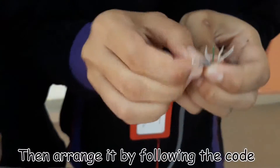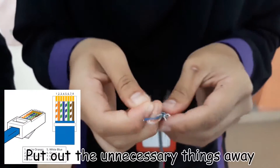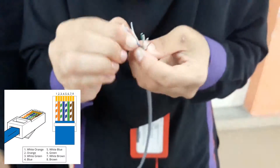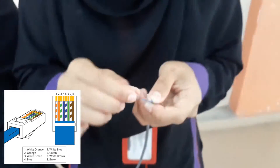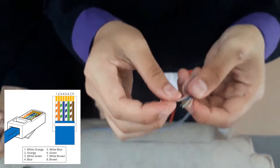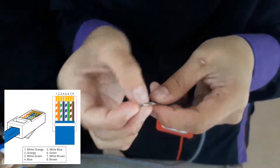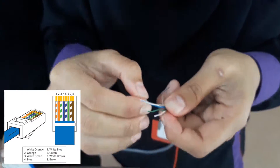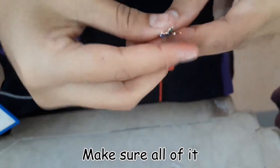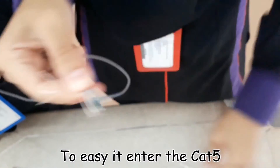And then you arrange it following the color code. Just pull out the outer sheath. Make sure all of it is arranged properly, then enter the Cat part.